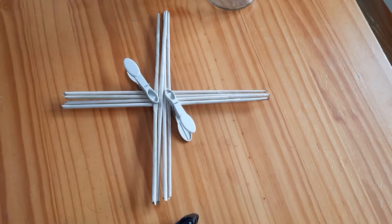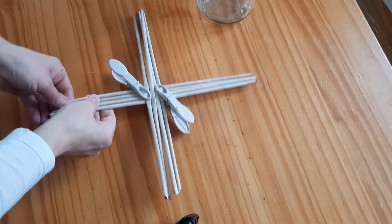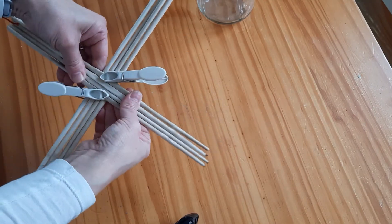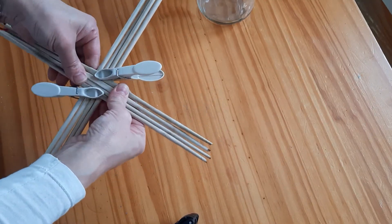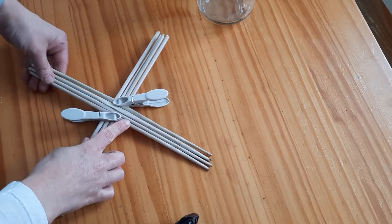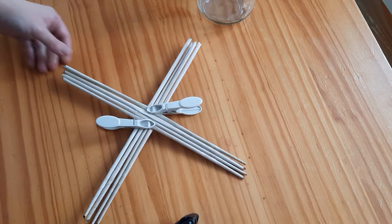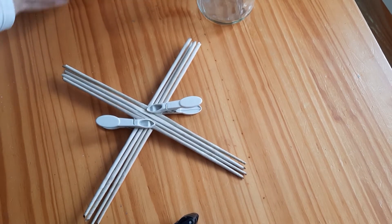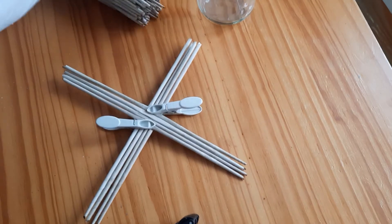Hello everybody. I am here to show you how to make a lantern from paper rolls. We have to start with this classic Japanese base, which we're going to be making out of our rolls, not from cardboard.